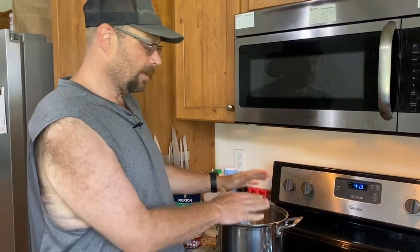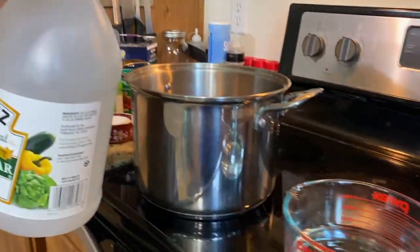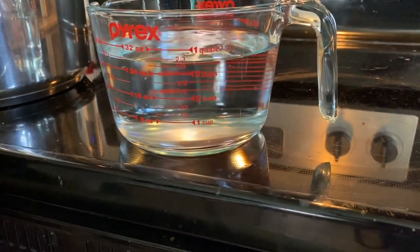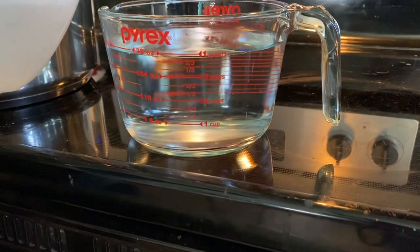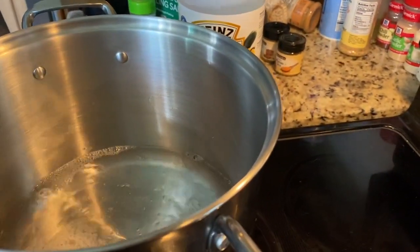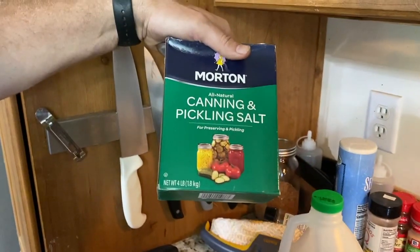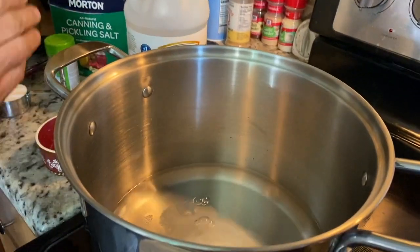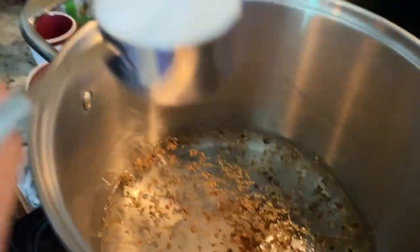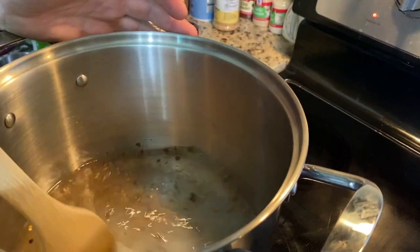We've got all of our cucumbers cut up, so now we've got to make a brine. First thing on the brine is two cups of water and then two cups of vinegar at 5% acidity — this is your typical vinegar you get at the store. We're putting it in a stainless steel pot. We've got six tablespoons of pickling salt, two tablespoons of pickling spice, and this recipe called for a quarter cup of sugar. We're going to turn that up and let it come to a boil to get all that salt and sugar dissolved.